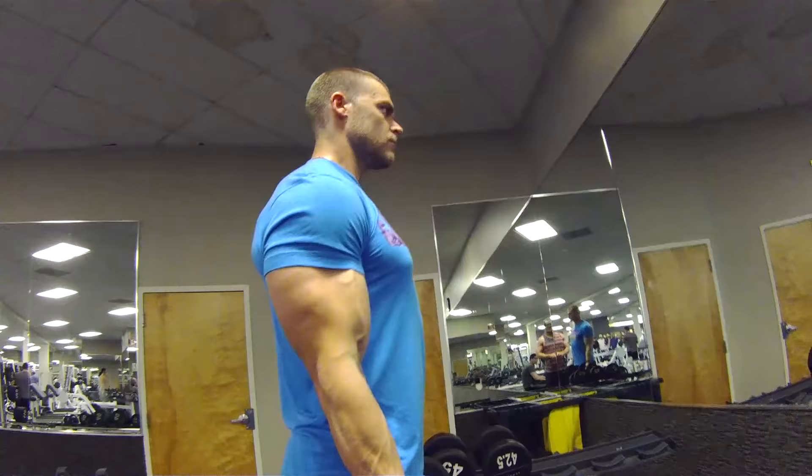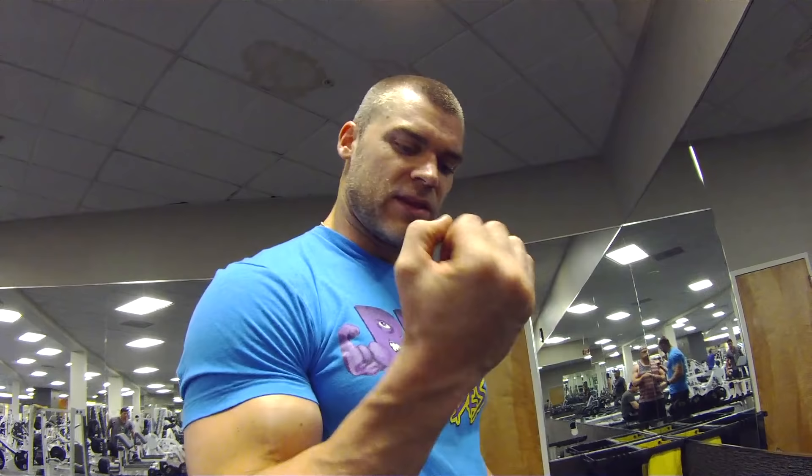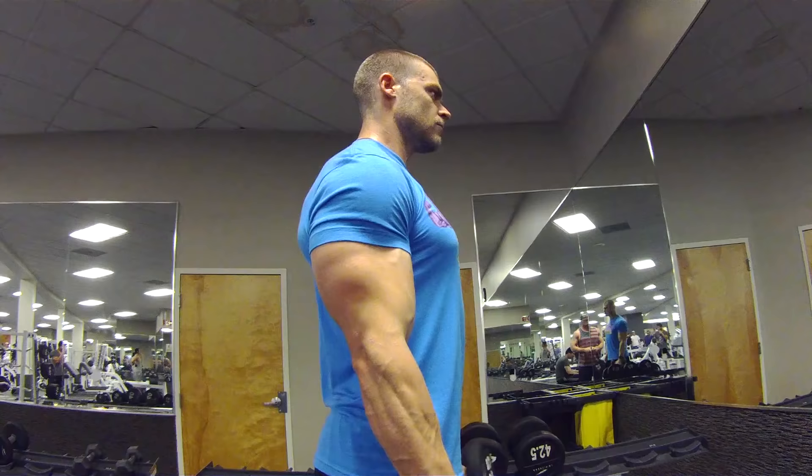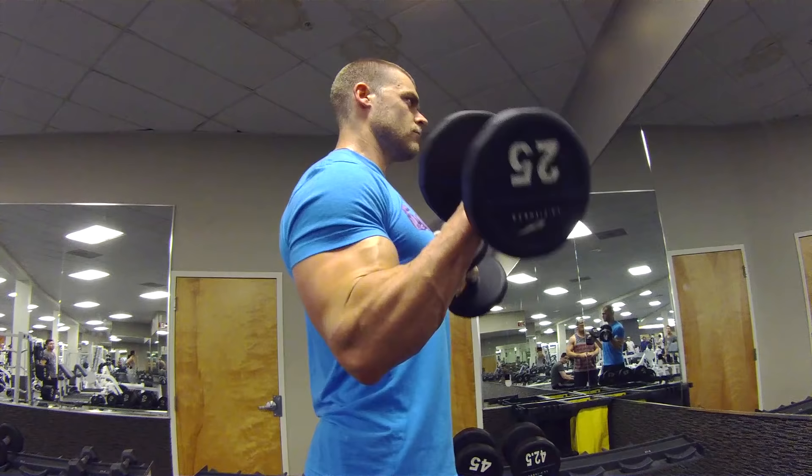Now the Zotman Curl is great because you're getting that good supination of the palm and also the pronation. Supinating it up, you're going to focus on the peak of the bicep. And the rotation at the top position and slowly letting it down is going to really work on the eccentric contraction, helping tear those muscle fibers up so you can build them up that much bigger and stronger. But it's also going to build the brachialis and brachioradialis.